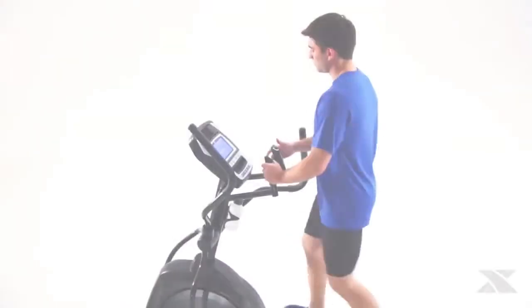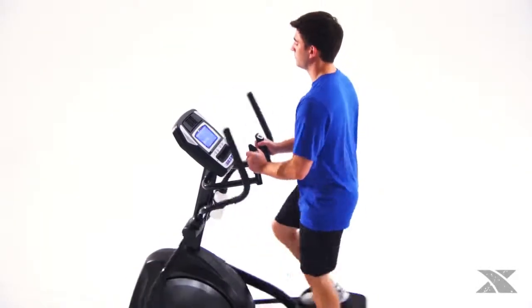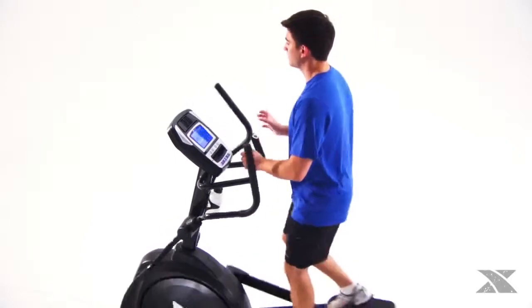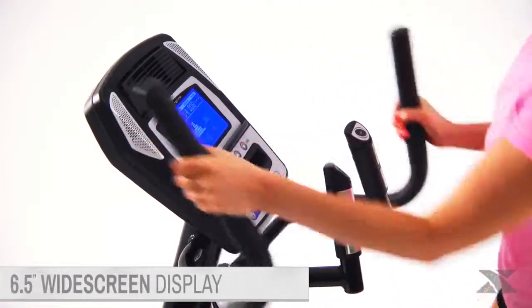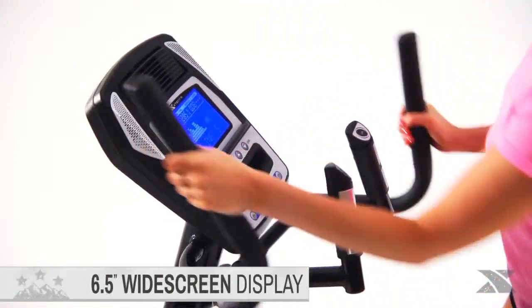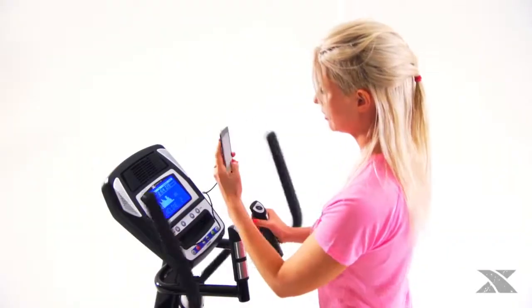The Freestyle 5.6e delivers a variety of programming options that have been carefully developed to carry you to the summit of physical condition. Its widescreen blue backlit display makes it easy to keep track of your progress and stay within your training zone.